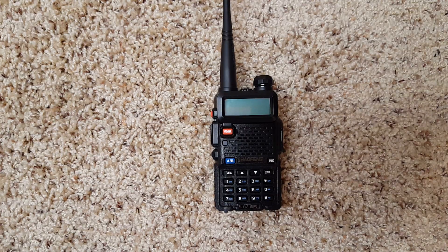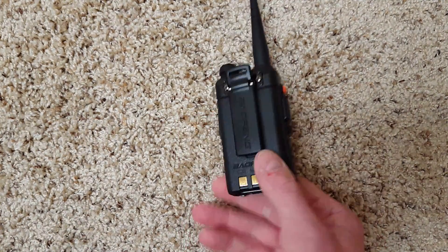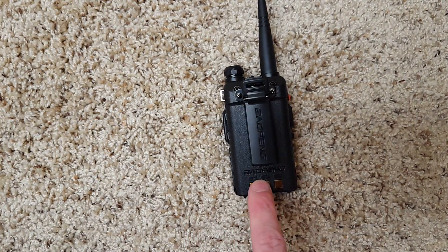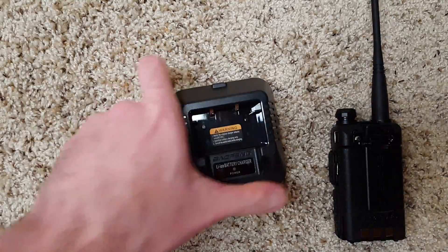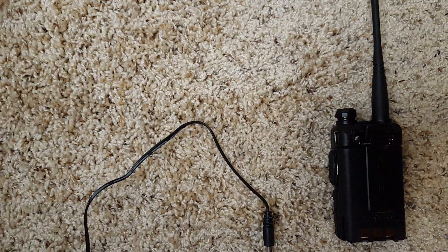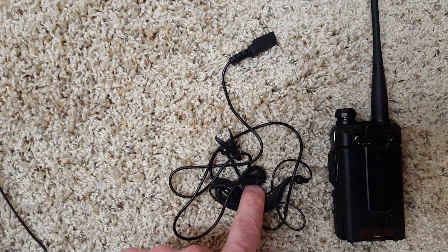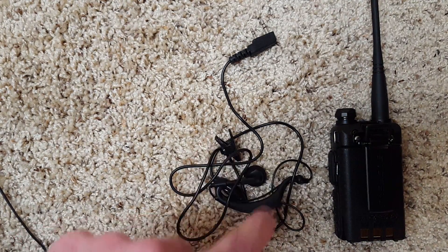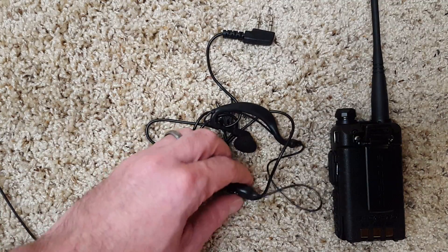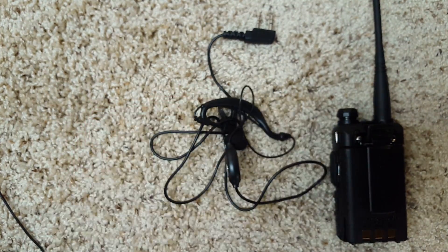Let's go over what comes with the radio. First of all you get the radio, a rubber antenna, a belt clip, and a battery. It also comes with a charging stand, a wall wart, earphones, and a microphone. The microphone does have a nice positive click to it.